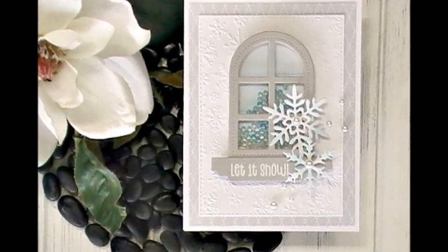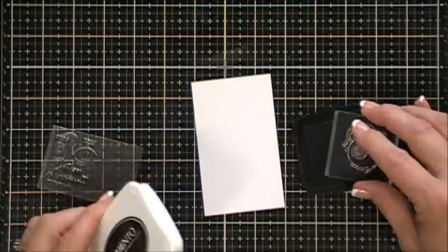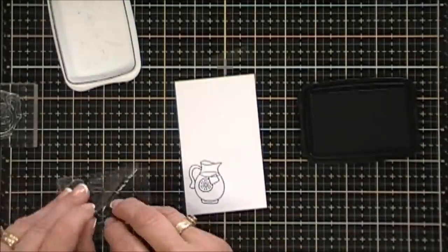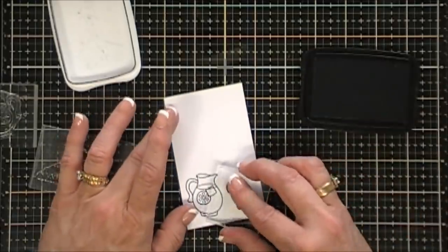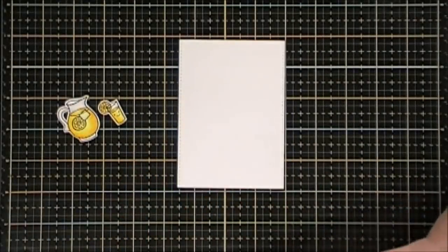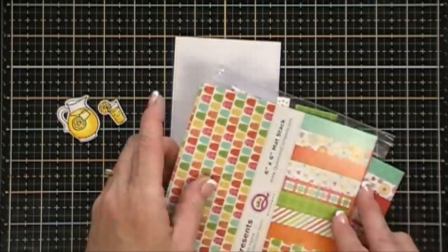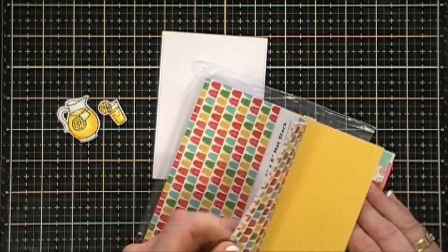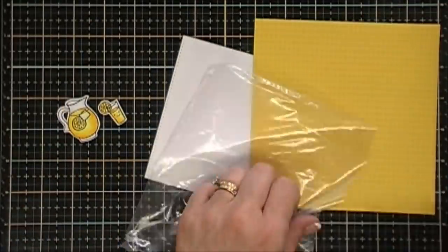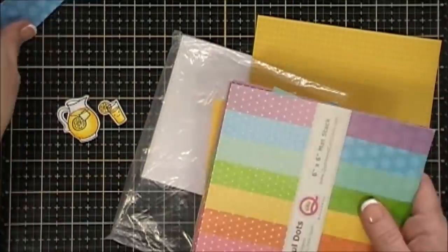Now we're going to move along to our final card today — the last season we have left is summer! This one doesn't quite fit the color theme — we're going a little bold. I'm using a Lawn Fawn stamp set called 'Make Lemonade' — I stamped, colored in, and fussy-cut out the lemonade and the lemonade cup. This panel is three and a half inches by four and three quarters. I'm grabbing some pattern paper from the 'Pretty Presence' matte stack and some green pattern paper from the 'Delightful Dots' matte stack — both six by six paper pads from Queen and Co. I adhere the pattern paper to the bottom of my panel, then to the yellow pattern paper. The size of that panel is four inches by five and a quarter.